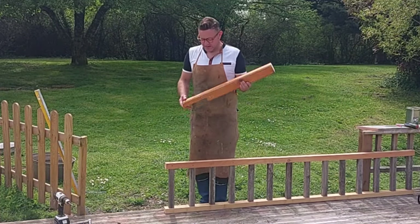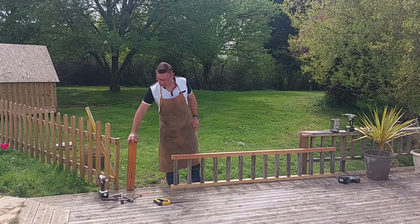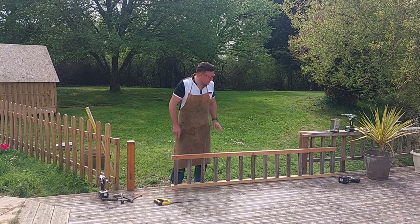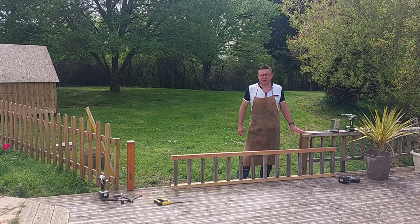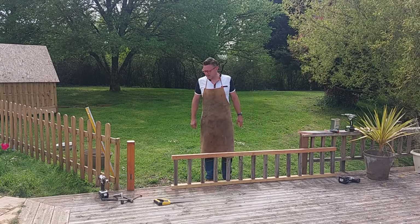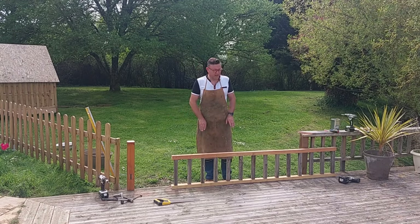I've got all my pieces ready. I've just made a post out of this old headboard and that's going to go in at the end just here. I've got my bolts ready for that, the rail is ready, and I've cut this top board off at 45 degrees ready for the new one to scarf into that. So we're just on the assembly stage now — post on, then the rail in, and then the capping on.